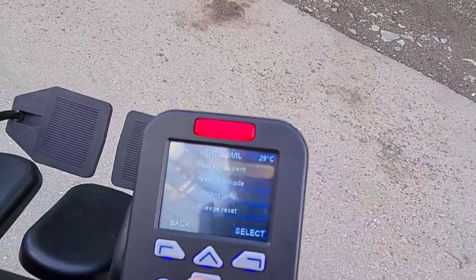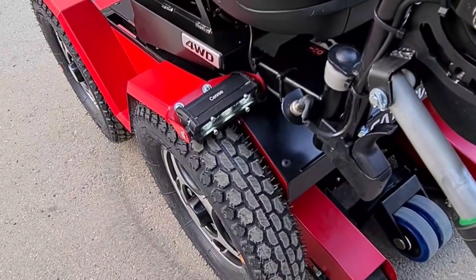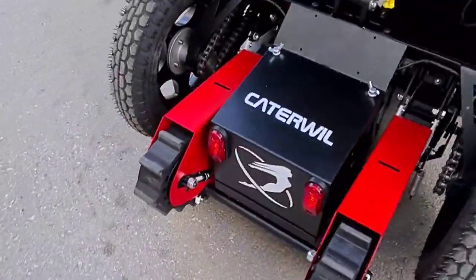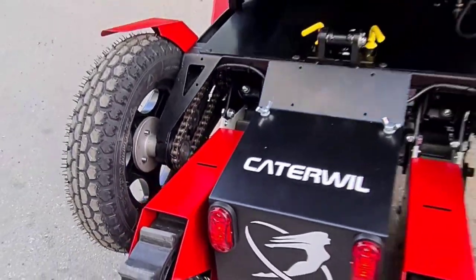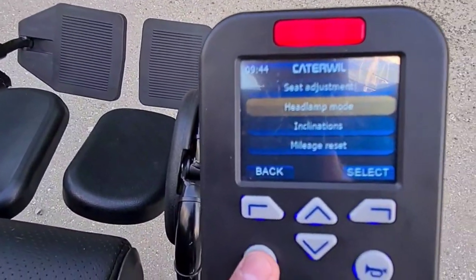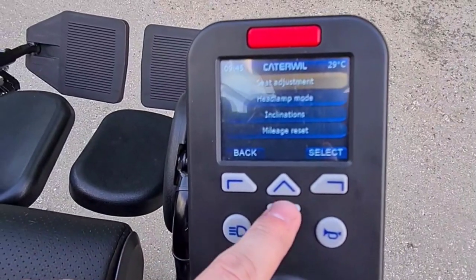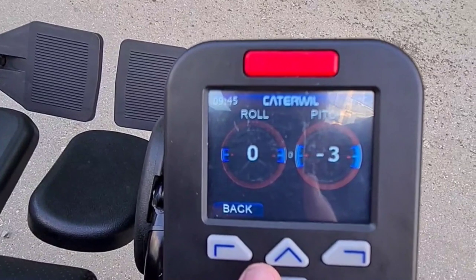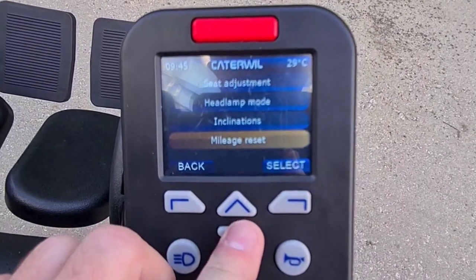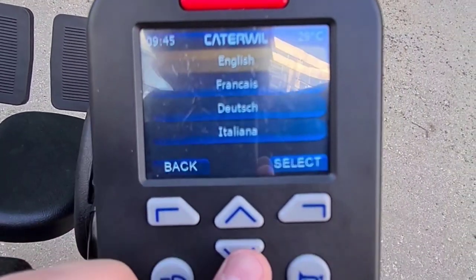Inclinations. Lamp mode — this is a lamp mode. And this is an alarm mode — you can also switch it with a button, there is a special button for this. Inclinations — this is the inclination of the wheelchair; you need it when you climb stairs. Light brightness, sound settings, error information, language — there are different languages.